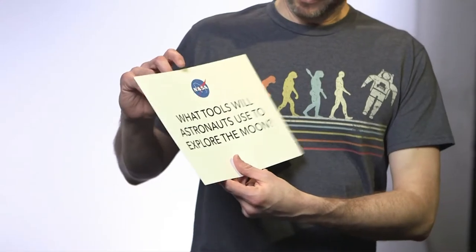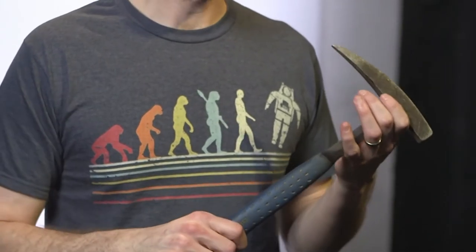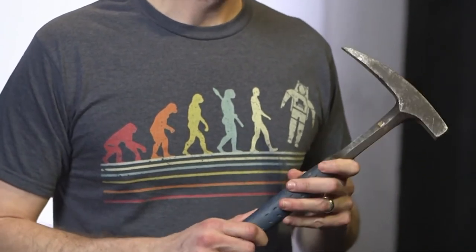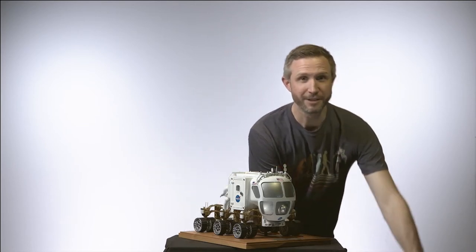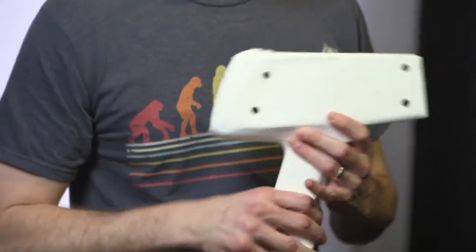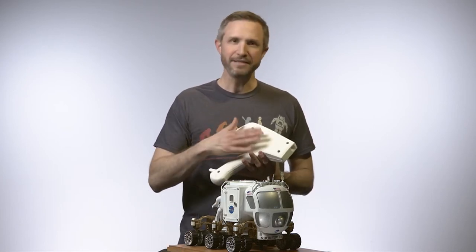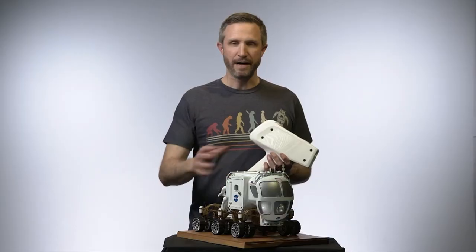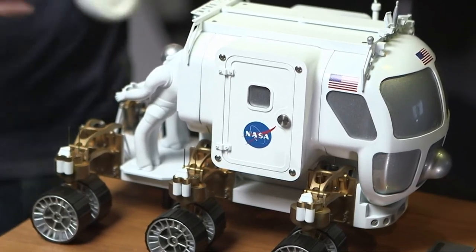What tools will astronauts use to explore the moon? For instance, a hammer — a geologist's best friend — helps break up rocks and select samples. We could also use rakes and shovels to find the right material to bring home. Eventually we could use tools like an X-ray fluorescence spectrometer, or XRF, which shoots X-rays at a rock and detects what comes back to identify its unique fingerprint. Astronauts will also use rovers to help move around on the surface.